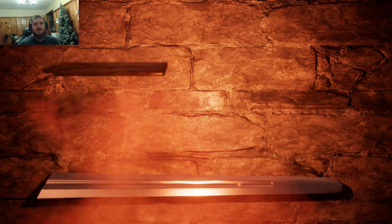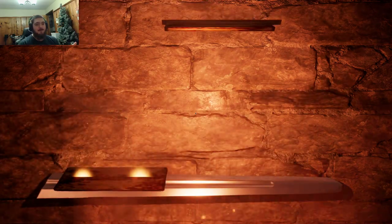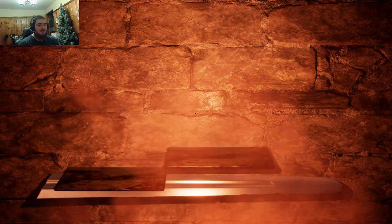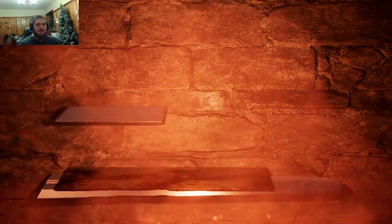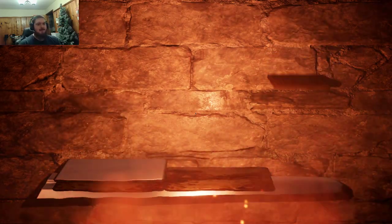First one I always put to the left — it works for me. This one is the same so it has to go next to it. This is another big one. A small one, so let's finish off the first layer.